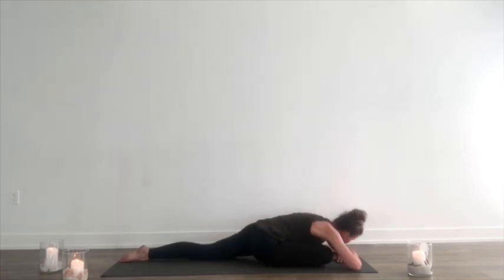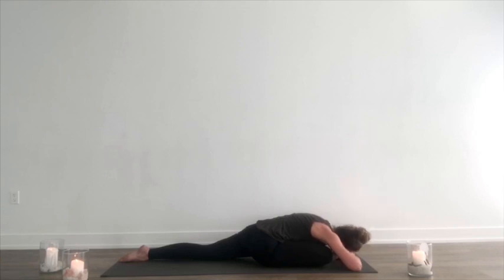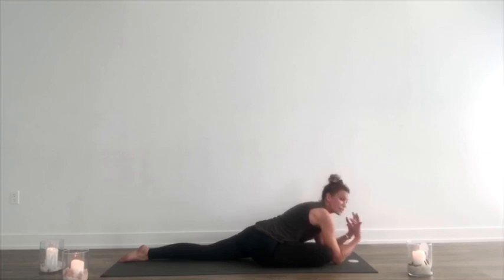Exhale, release down. Letting go of the strength of the breath but keeping the length of the breath. As you're lying there, relax your face, relax your jaw, relax your eyes. Soften the jaw. Soften the space behind the eyes. Soften your hands and your feet. Envision your breath as this warm, heavy healing balm like a honey that's gliding through your body. Maybe you need to ease physical tension — place the breath there. Maybe you need to ease emotional tension or mental tension — place the breath there. Breathe into it.